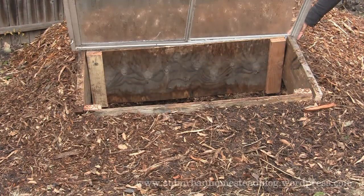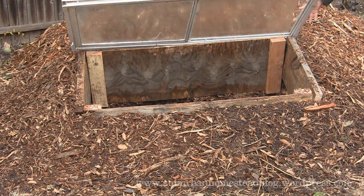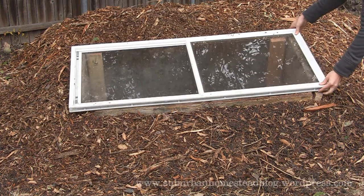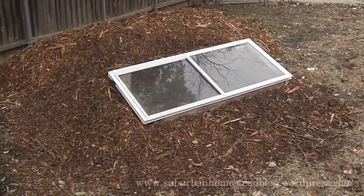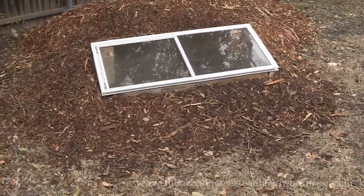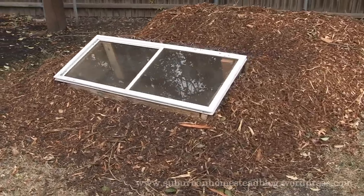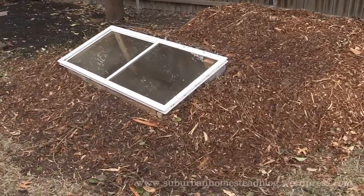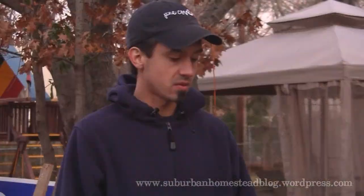I'm thinking about measuring the footprint of this and digging down into the ground a couple of inches around it — that way there's a little bit more depth to the box and I can fit taller pots inside. Tomorrow I'll be working on putting it in the part of the yard where it'll live, getting the mulch piled up around it, and getting some pots together with seeds and good soil to get those seeds started and ready for spring.